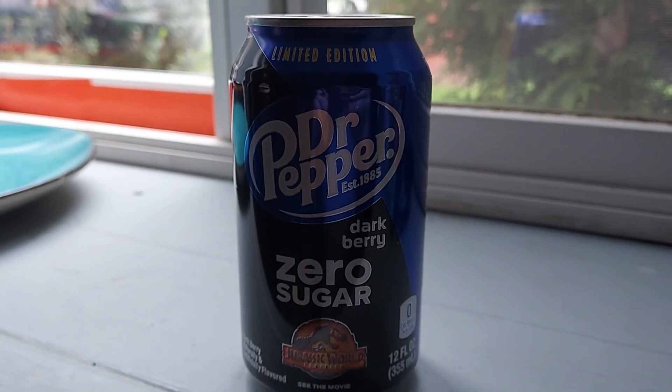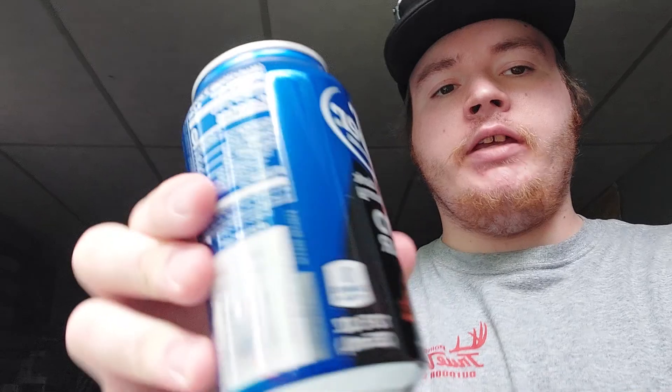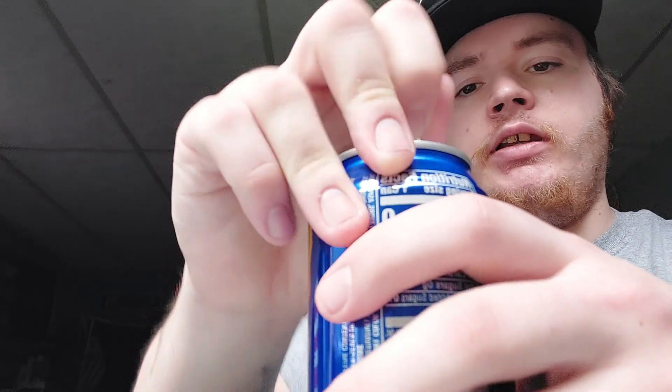Let's try some of this Zero Sugar Dr. Pepper Dark Berry. I had the regular version in the bottle and the can, but I haven't had the Zero Sugar one. So let's try this.